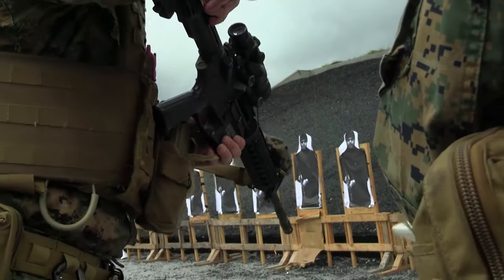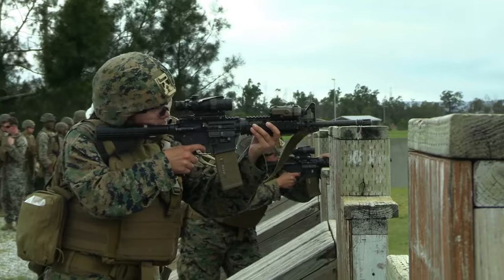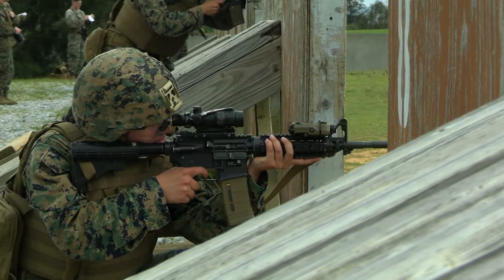Pop it. Clear, condition four. Clear, condition four. Hit! Get it!